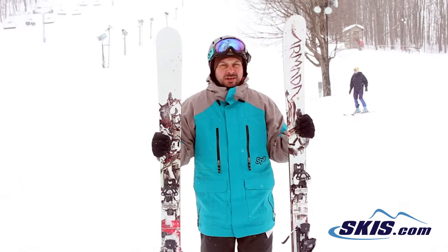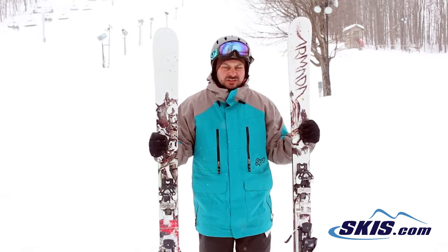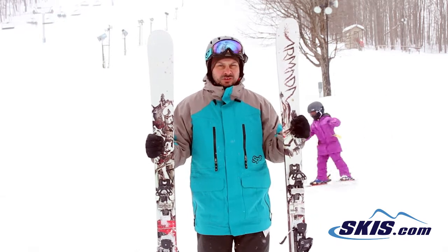I'm Adam and I was just skiing on the Armada ARV TI. This is my absolute favorite Armada ski. It's got a layer of titanium in it, so it's got a little more backbone to it. With its waist width and rocker profile, you can really take it anywhere.